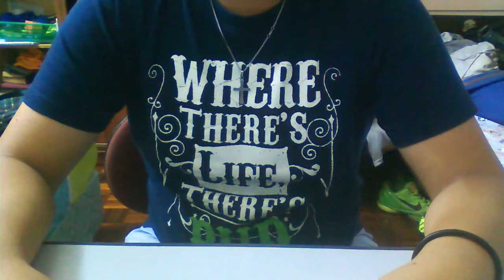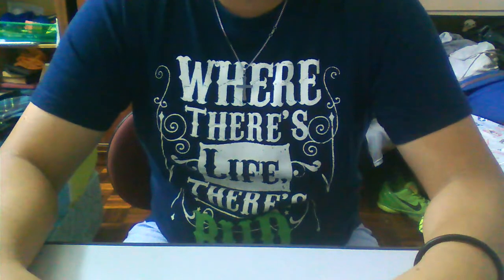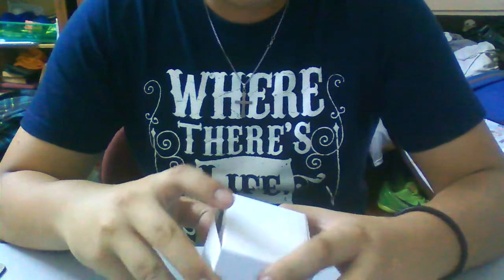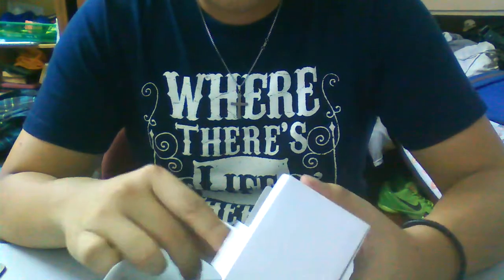Hey, what's up YouTube, Timmy here. I have an unboxing for you guys today — it's my birthday, so my girlfriend got me something. She got me the Nike Plus Sport Band. I really always wanted it and didn't really expect her to get it for me because it's freaking expensive.